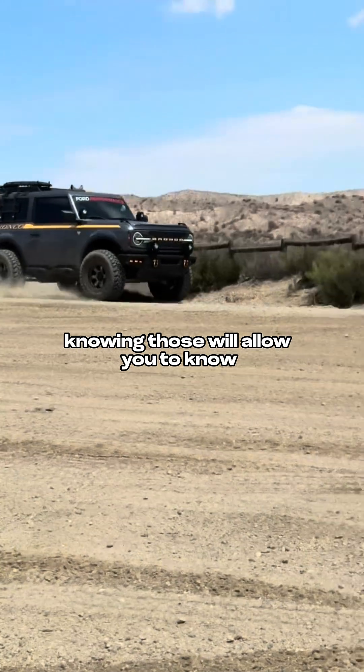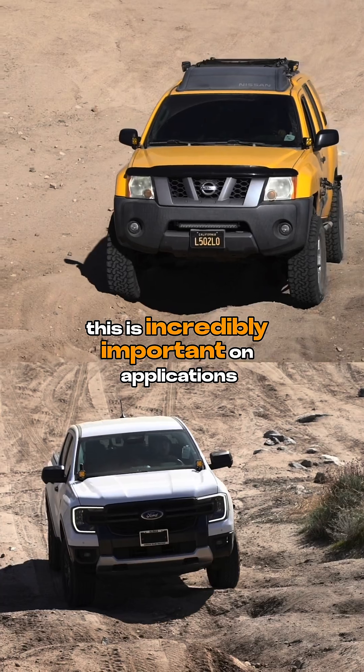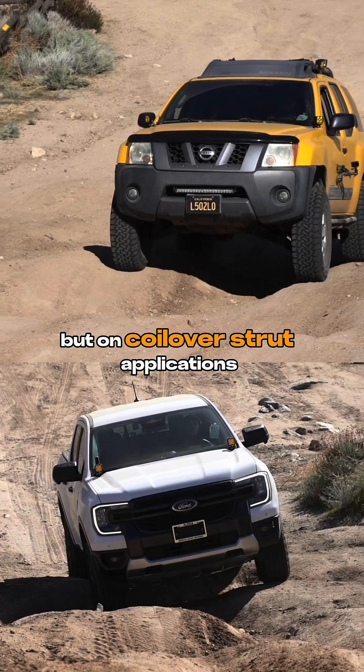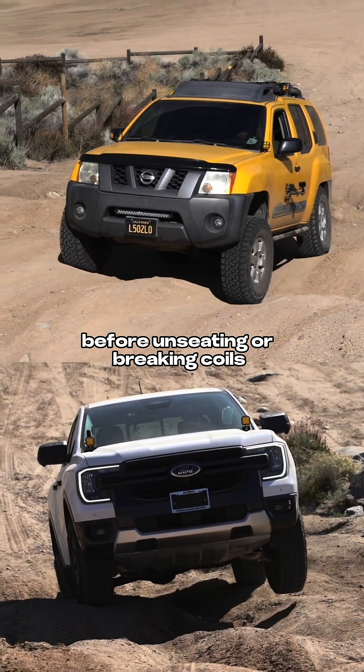Knowing those will allow you to know how much travel you can have in your suspension while the springs are still happy. This is incredibly important on applications with separate coil springs and shocks because it helps you determine travel, but on coilover strut applications, it also lets you know how much preload adjustment you can have before unseating or breaking coils.